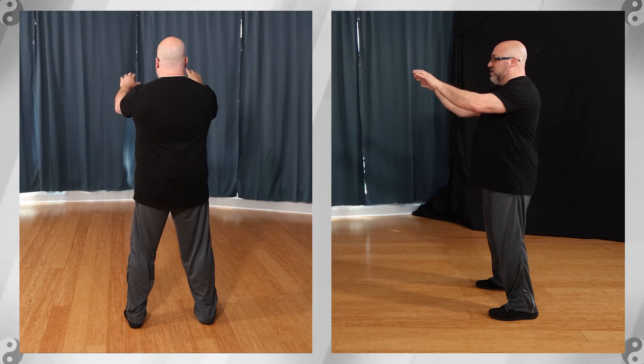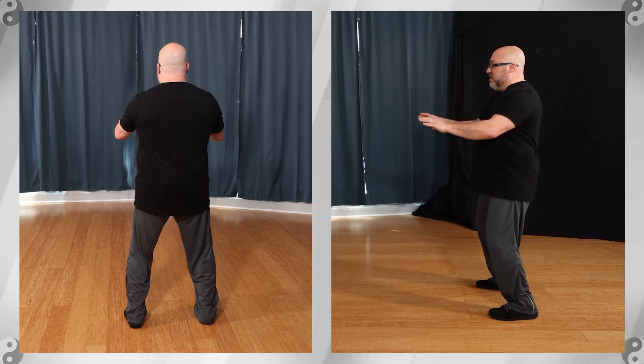2 — bend the elbows. 3 — bend the wrist. And 4 — press down to about waist level.